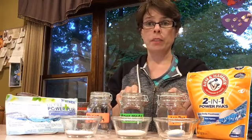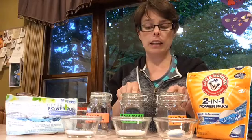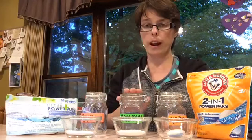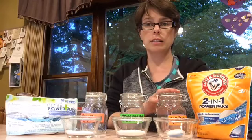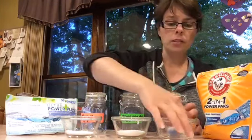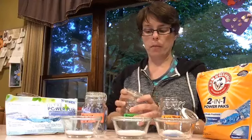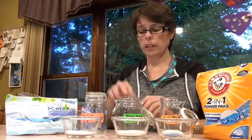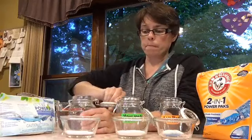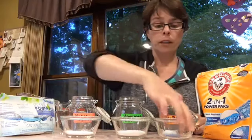What you want to see happen with your laundry detergent is everything dissolve, because if it's not dissolving then it's getting stuck in the fabric, in your clothing, and in your washing machine — gunking it up. So here are the open jars: one for Arm & Hammer Power Packs, and one for the homemade detergent. Each jar has the amount recommended for a typical load of laundry.